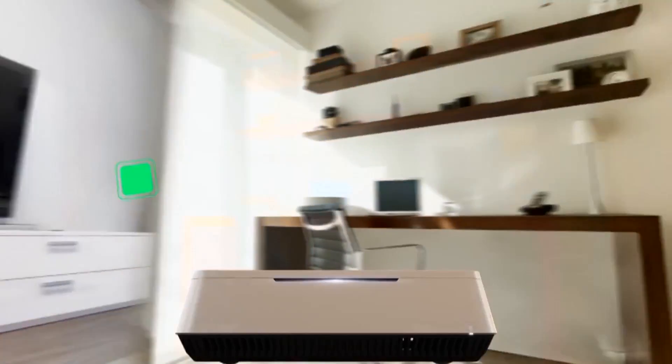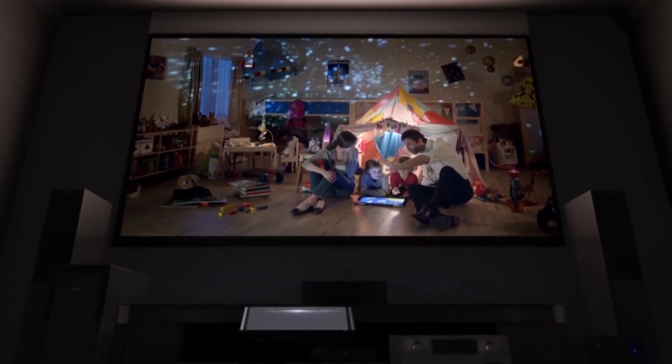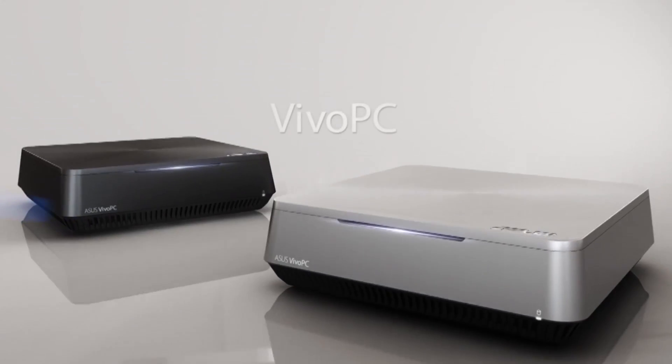As for the future of mini PCs from ASUS's point of view, it's been pretty good so far. With the ASUS Vivo PC they've done a great job adding a lot of features in a PC of this size, and we'd like to see this trend continue. Thanks for the rundown on the ASUS Vivo PC — stay tuned and thanks for watching.